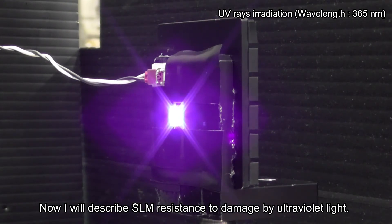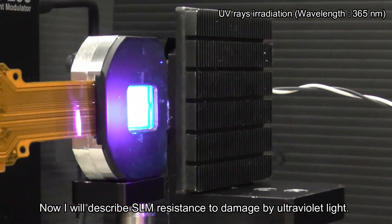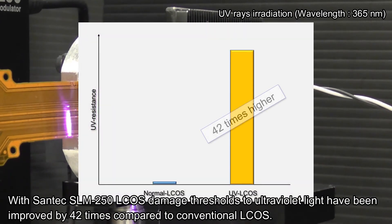I will describe SLM resistance to damage by ultraviolet light. With Santec SLM 250, L-CUS damage thresholds to ultraviolet light have been improved by 42 times compared to conventional L-CUS.